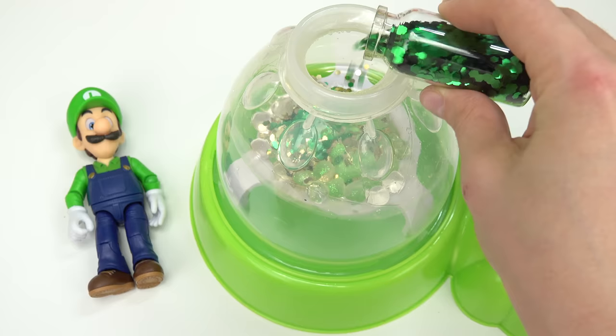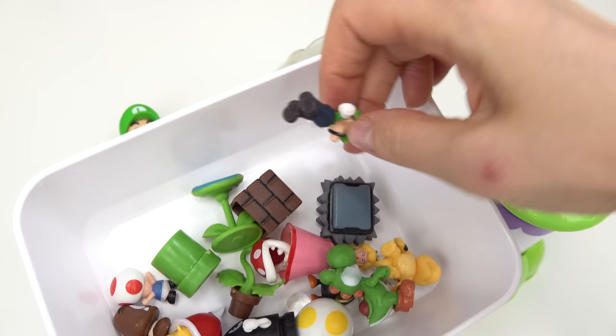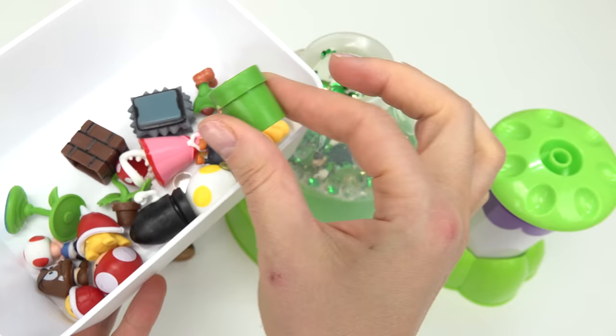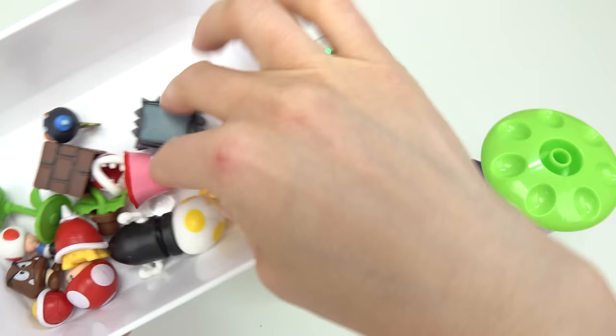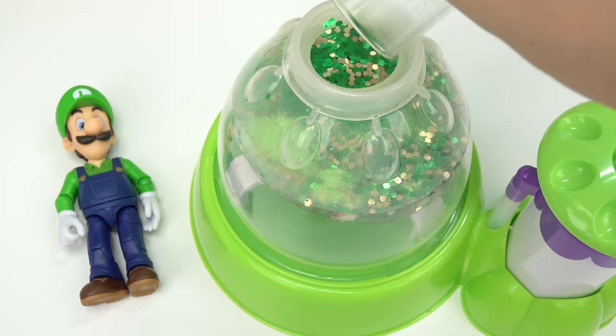Luigi is also a fan of coins, so let's add some confetti and some green confetti - we want this to be a green color for Luigi. For the add-ins: definitely a mini Luigi, a ghost with its tongue sticking out, and a green pipe that they usually come out of.